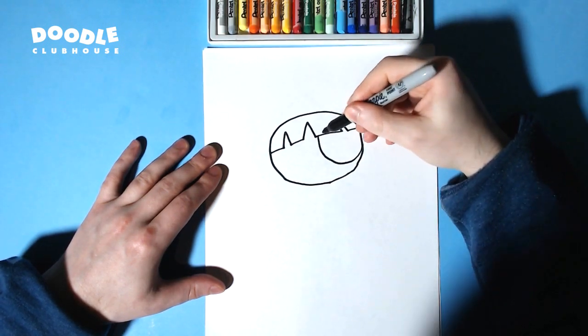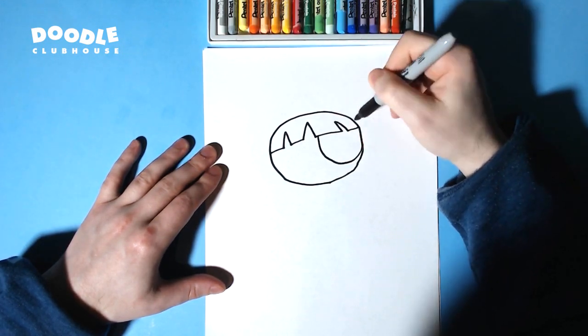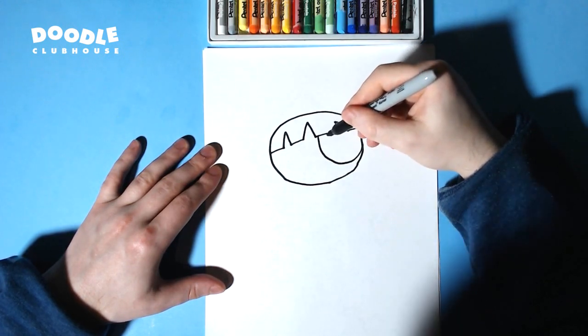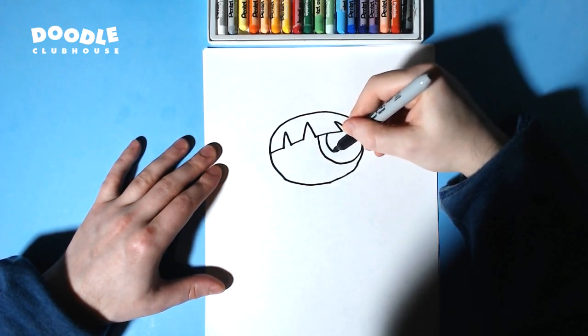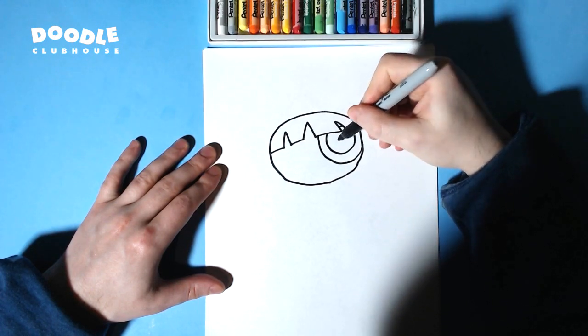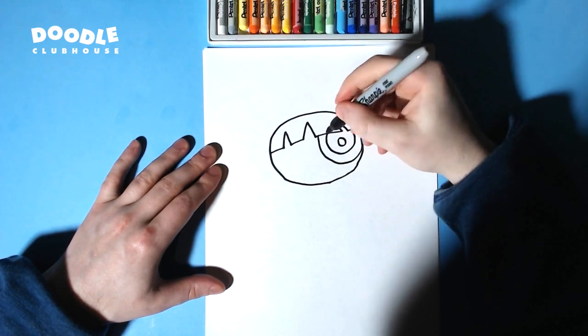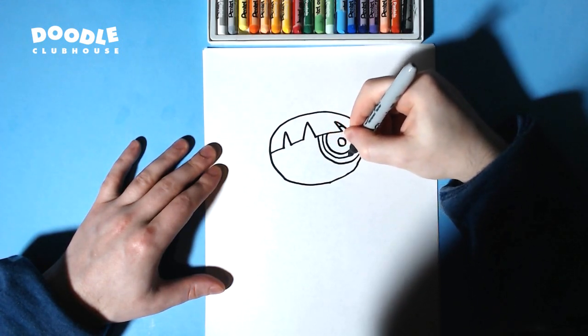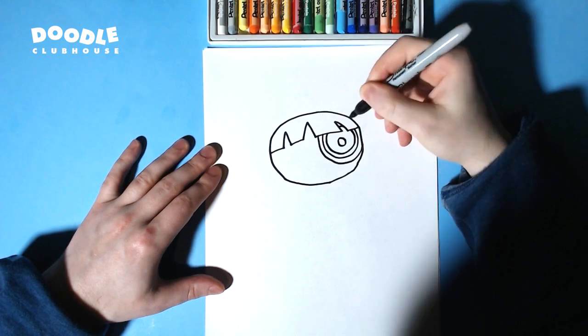We're going to start out with this little curved line, almost like it'd be a circle if it went up. We drew a line there, and we're going to draw a circle and another little circle inside that. It's also going to be another line right there.